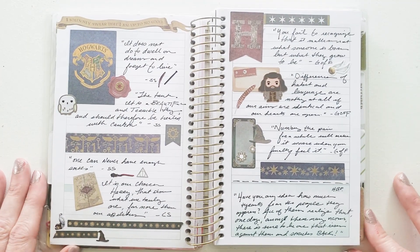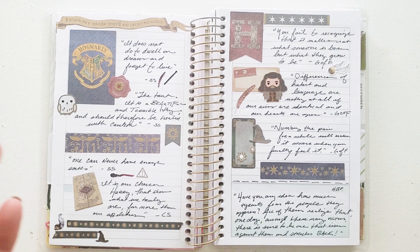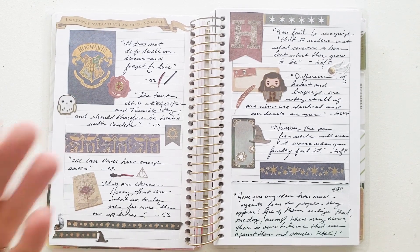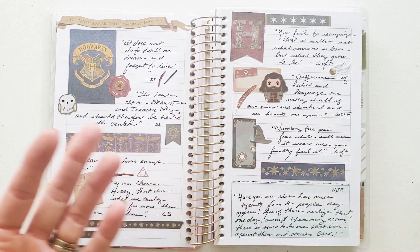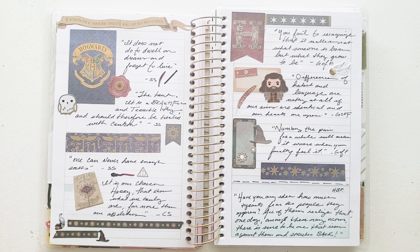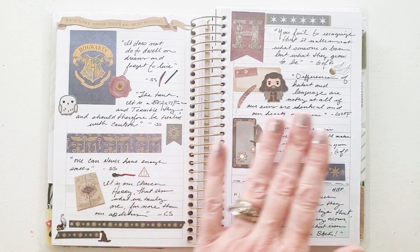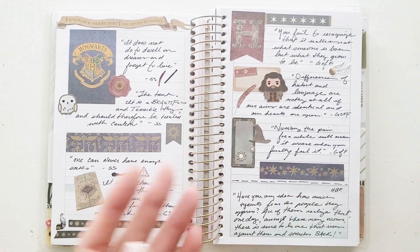This is what I would call my quote page. I like Harry Potter along with a lot of you, and there are some very poignant Dumbledore quotes. So I went through and found some of the Dumbledore quotes that I was really inspired by or thought were very appropriate for my life, and I just made this little spread with several of the quotes using the Harry Potter stickers.